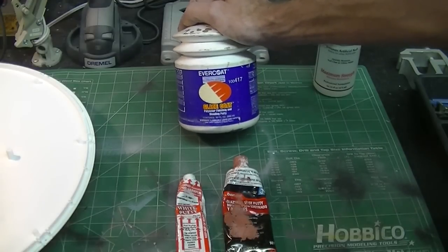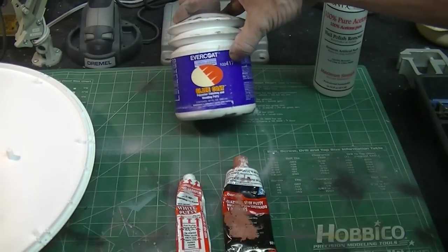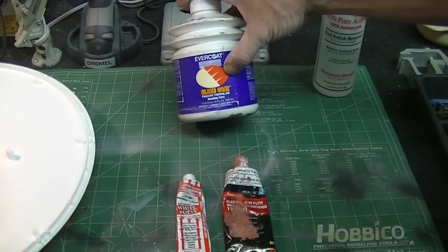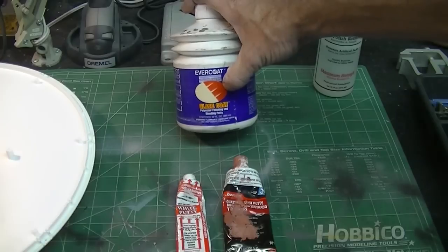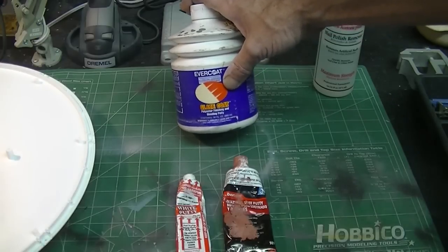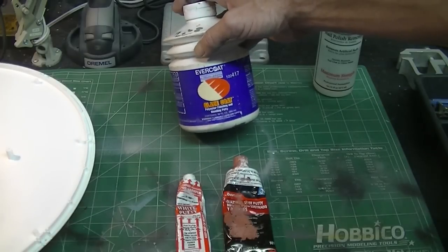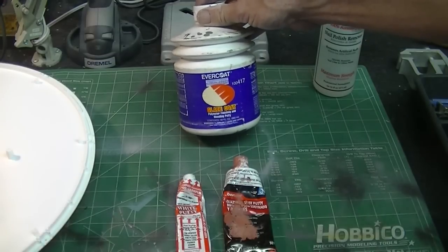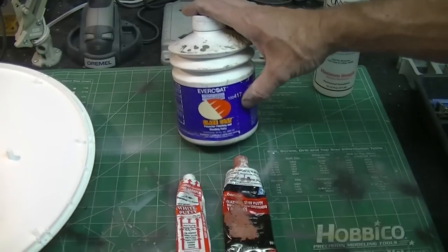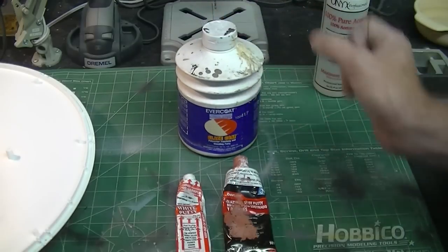Another type of filler people are starting to use — I've been using this for years from the automotive body industry — is Glaze Coat by Evercoat. This is Evercoat 417. There are two different types: this one is for use on plastics and flexible parts like bumpers, so it has a flex agent built in. The metal glaze is for working with metal parts and doesn't have the flex agent — if you use that on plastic models it's going to crack later. The 417 is a two-part: you mix in the hardener, it hardens through a chemical reaction, and it's really nice and creamy and smooth, tends to dry without any pits.